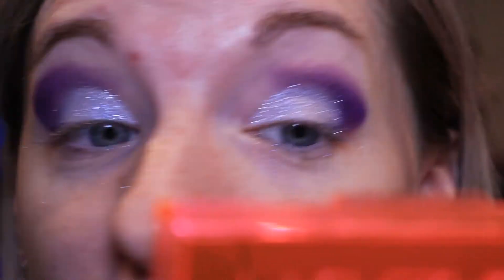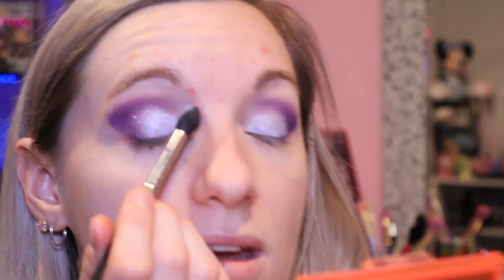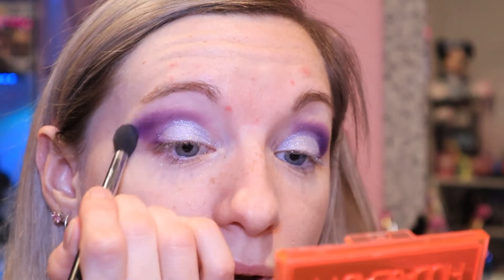I don't really know what possessed me to want to do sparkles like that, but I like it - although now I've got a bunch of sparkles beneath my eye and I don't know how I'm going to get them off. That's the only problem with glitter: it just goes everywhere. To finish off the eyes I'm going in with a white or neutral shade above my brow bone with a fluffy brush - this is my Morphe M330 brush - just going above the brow bone and blending back and forth.